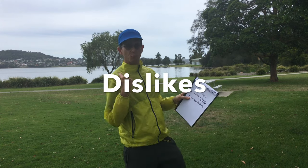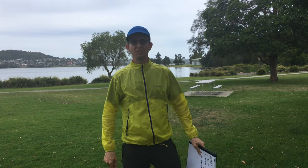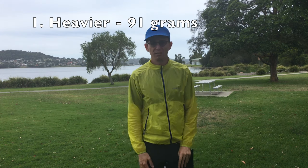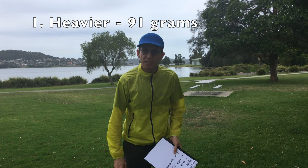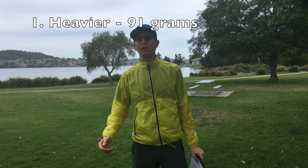Now what don't I like about it? Three things. First: it's heavier than the Tachyon — probably twice as heavy. To be specific, it's 90 grams. So it's heavier, and ultralighters don't like heavy.